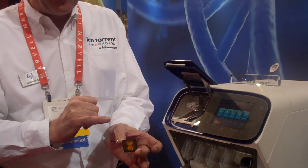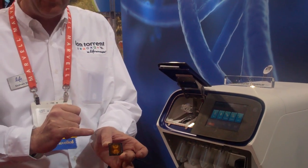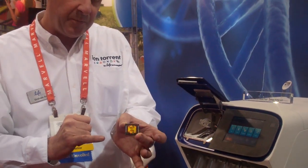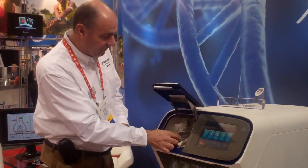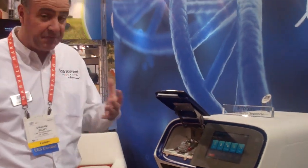This is semiconductor sequencing. The way this works is we're actually able to deposit millions of different DNA sequences into wells on this chip. We then put the chip on the instrument and we're able to introduce fluids and solutions onto the chip.